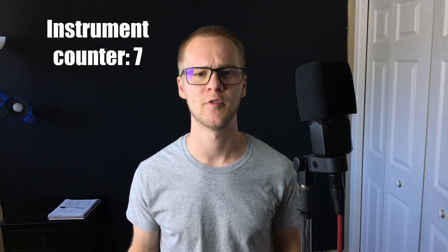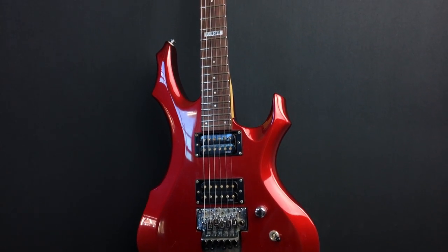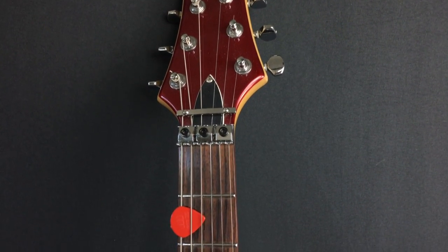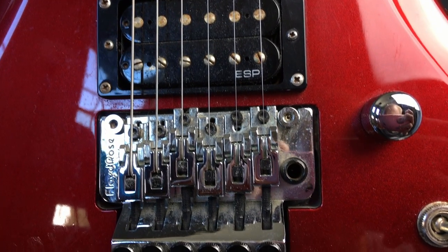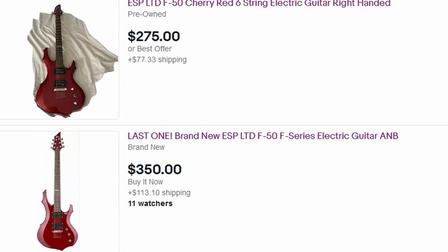Now we're moving on to stringed instruments, starting with my electric guitar. This was one of the first guitars I ever owned — it's an ESP LTD F50 with a Floyd Rose bridge and a locking headstock. I started on guitar around 4th or 5th grade, then picked up saxophone around 8th or 9th grade. I've basically had this guitar since. It gets the job done but could use some new strings — I don't think I've changed them in like seven years, and one of the pickups is kind of falling in. They discontinued this exact model but I found comparables on eBay for around $300 to $350, so we'll put it at $300.